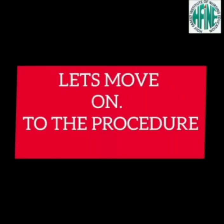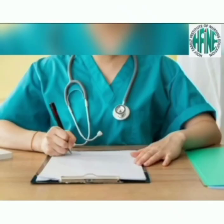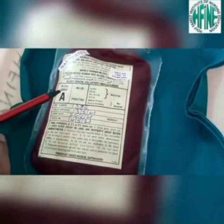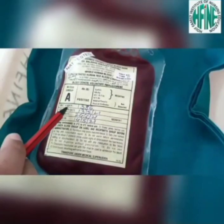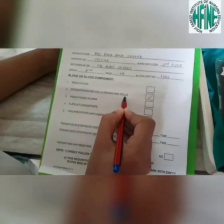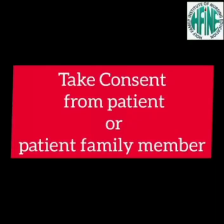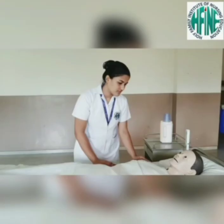Let's move on to the procedure. Check the physician's order. Identify the patient, which includes the patient's name, date of birth, and medical record number. Check the blood group — the patient's blood type versus the donor's blood type — and RH factor compatibility. Ensure availability of the blood group with the blood bank.